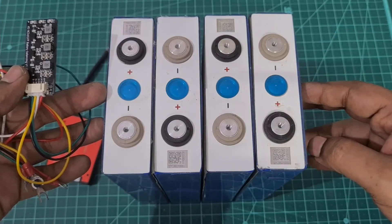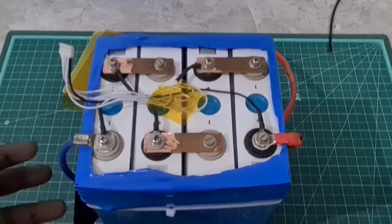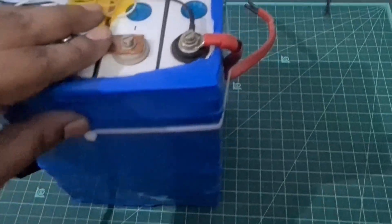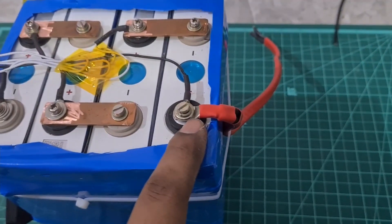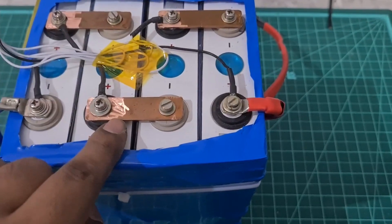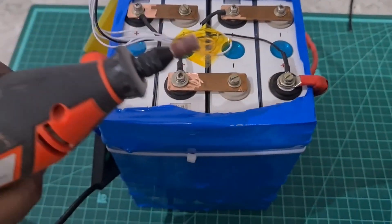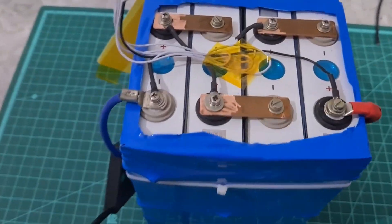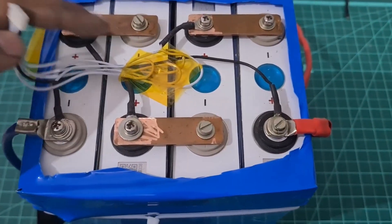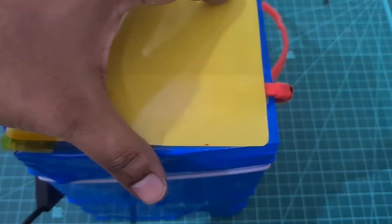I connected the balance cable as well as the copper bus bars, and then I connected the silicon wire on one side. On the other side you have the BMS. On the copper bus bars I used a Dremel to sand them off so that the oxidation layer is removed completely and you have a proper connection.